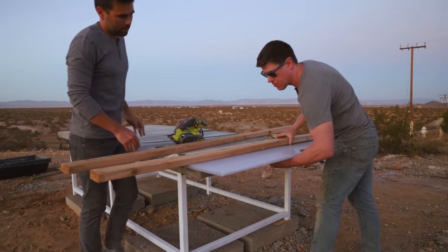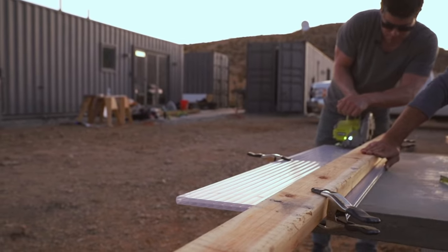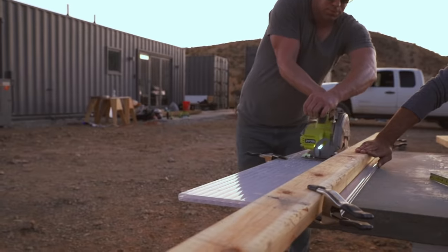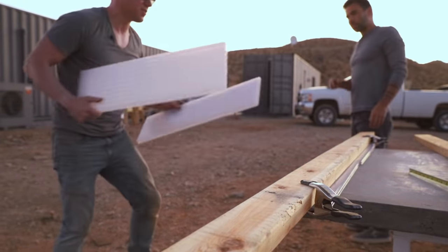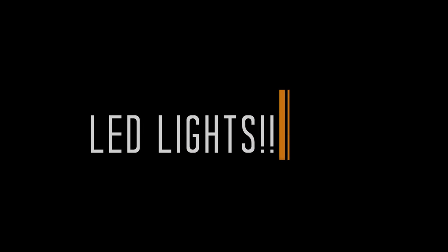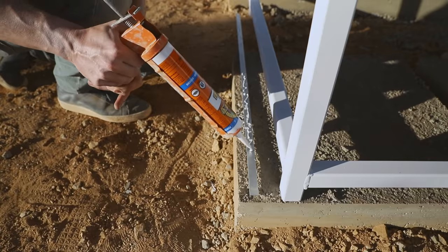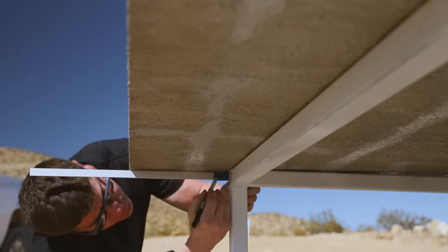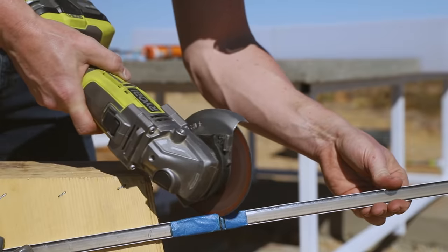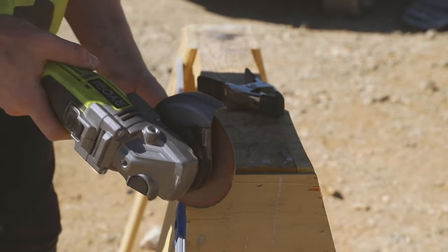Ben had been experimenting with polycarbonate and had some extra line around — I decided it would be the perfect material for the net. Polycarbonate cuts easily with a circular saw, makes a great LED diffuser, and would hold up to anything the Joshua Tree weather throws at it. For the LED lighting under the table, I used aluminum LED channels attached with construction adhesive to the steel base. Rather than buying corner connectors — which are often more expensive than the channels themselves — I cut rough miters with an angle grinder for a clean look at a much better price.